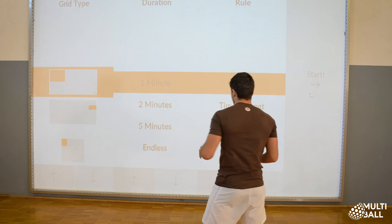What you can see now is our games menu, but I'm going to switch to our training module. And I'm going to choose the target practice, which we're going to incorporate in our training routine.